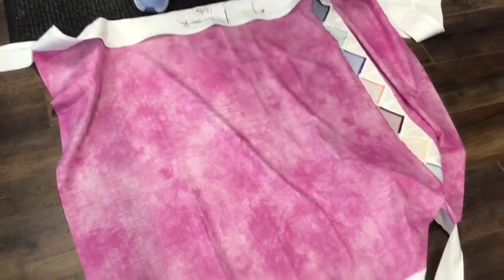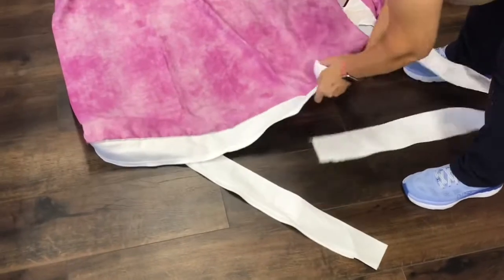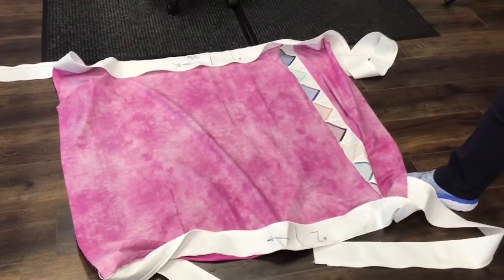This is all done — number one is sewn and number two is sewn, and they're ready for you to have some fun quilting!